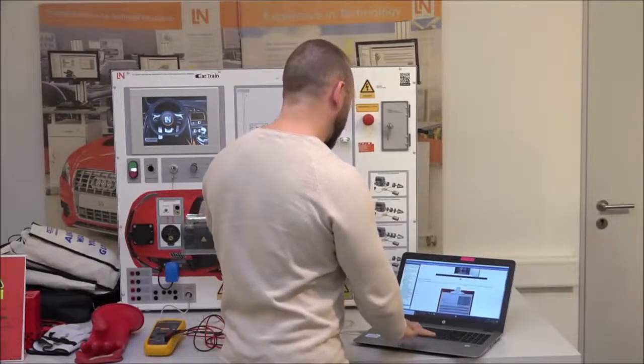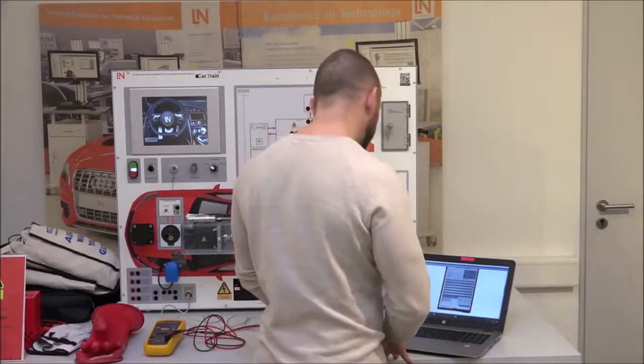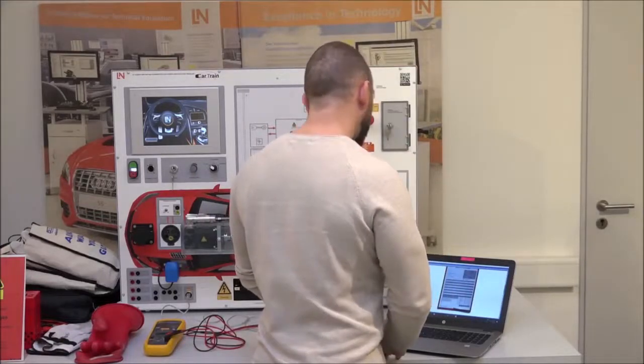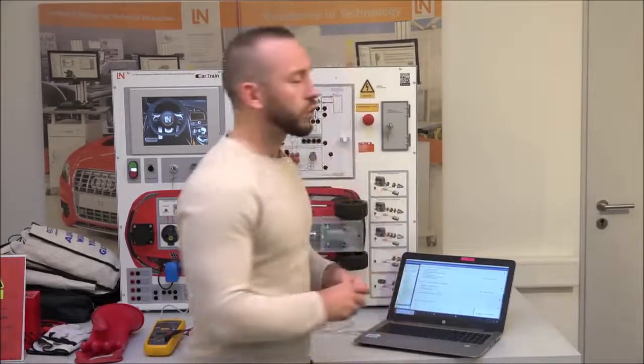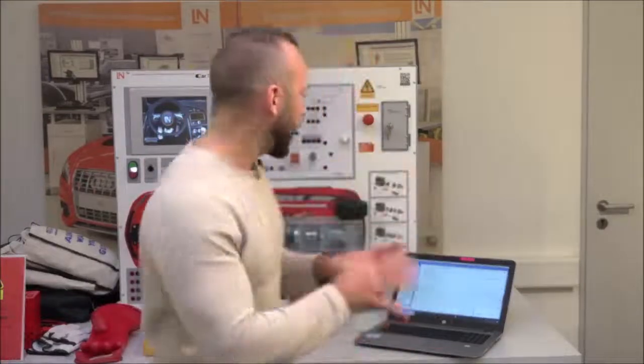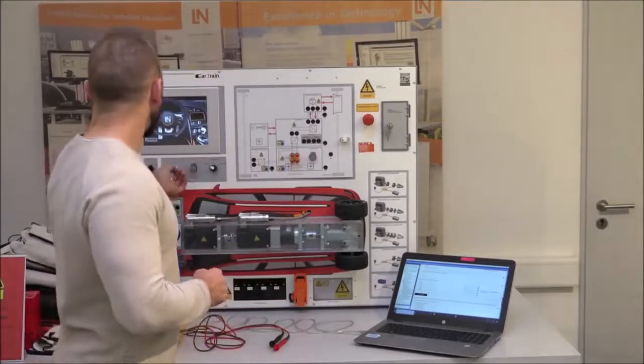The workshop order on the page describes the scenario: the vehicle is still running, the high voltage warning light is displayed, so shut down the high voltage system and carry out the diagnosis. Multiple questions support the student, but the main task is to run through the diagnosis using the knowledge gained from the course.